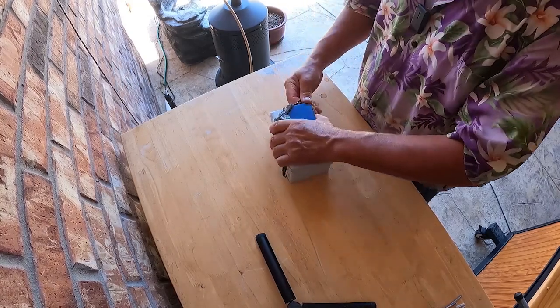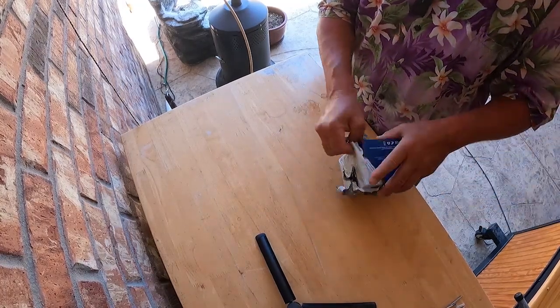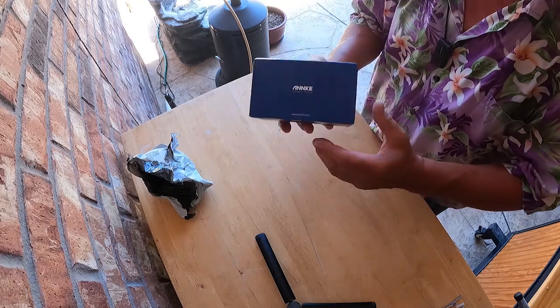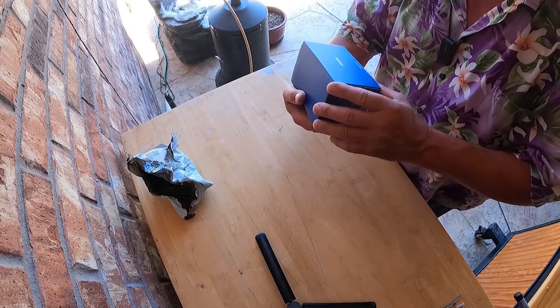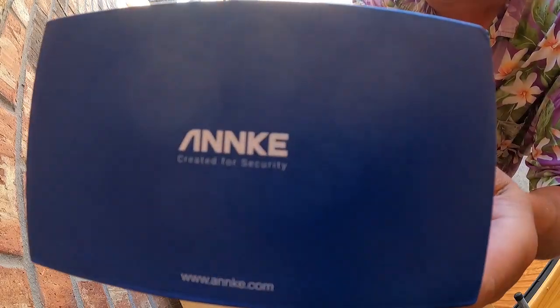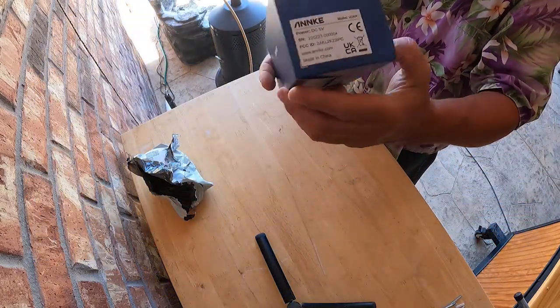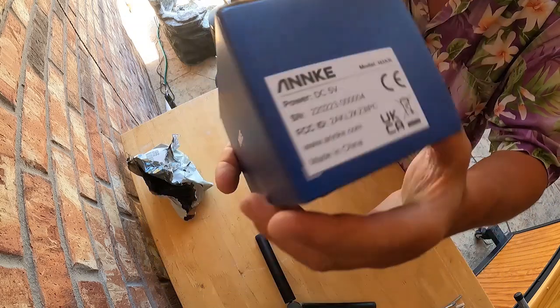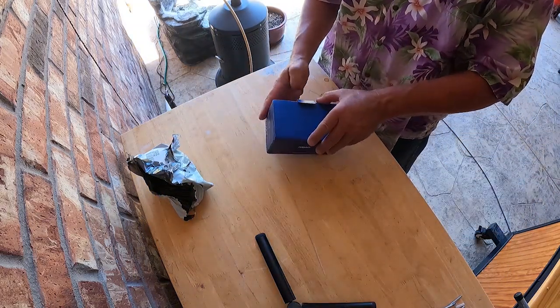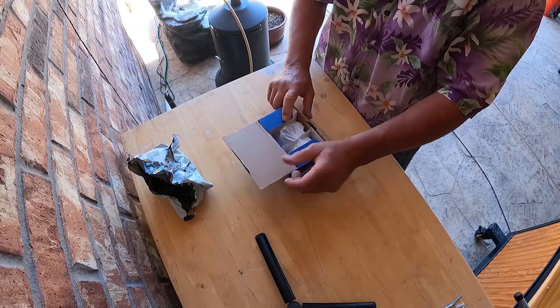You think I know what this is? It says Anarchy — created for security. Anarchy. Can you read that? There we go right there — Anarchy.